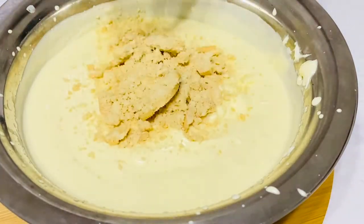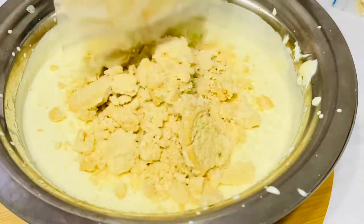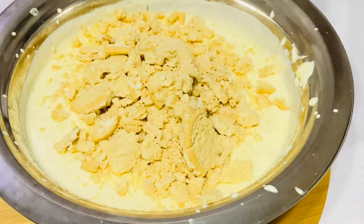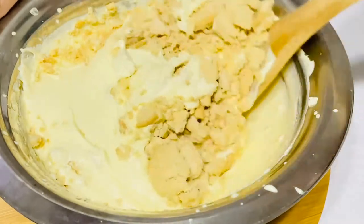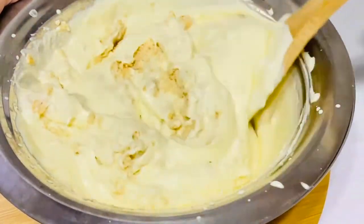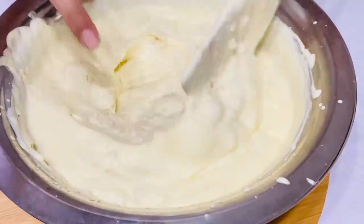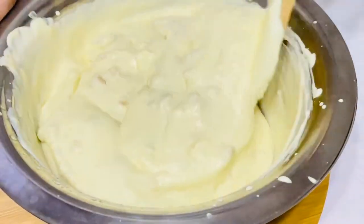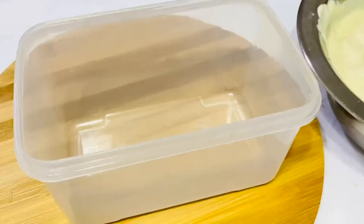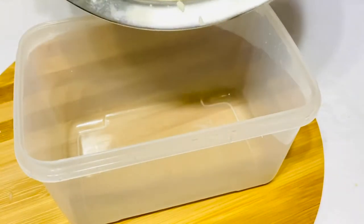Do it like this so you can put it in a bowl. You can add it to a bowl and use a spatula to mix it. You can use a spatula in a blender and mix the cream for a while.